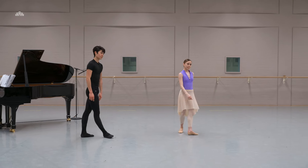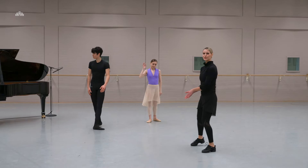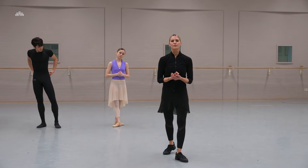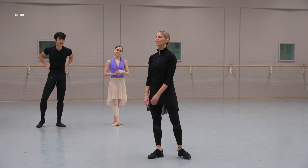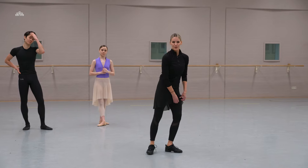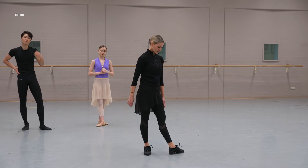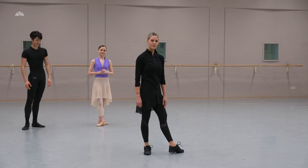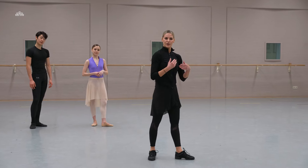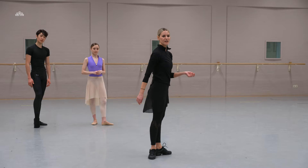That was brilliant, guys, thank you very much. Of course, if you do one pirouette that is going to be a balance — it's still good work. Of course the dancers are professionals, so for them the two turns is what comes more natural at the moment.